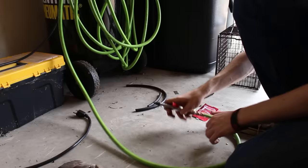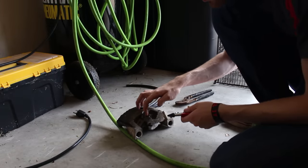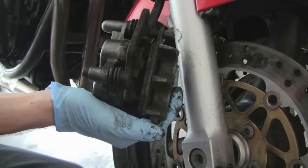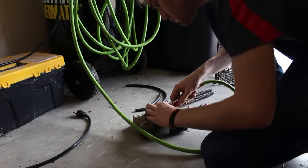The front caliper, being the more typical of the two, requires some pressure to get the piston out. On my ZR7S, back when I rebuilt the front brake caliper for that, I was able to pump the brakes with the caliper still plumbed. Since this caliper is already off, compressed air works too. With a rubber tip, this is relatively easy work.